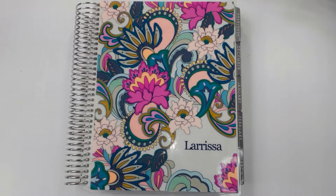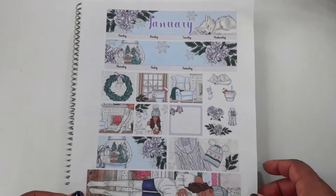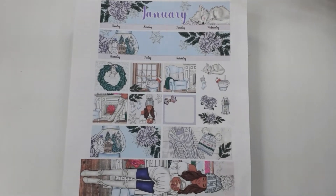Hello! This is Larissa and I am here to set up my monthly view in my Erin Condren Horizontal Life Planner. I decided to go ahead and use another printable kit from Tralala on Etsy shop.